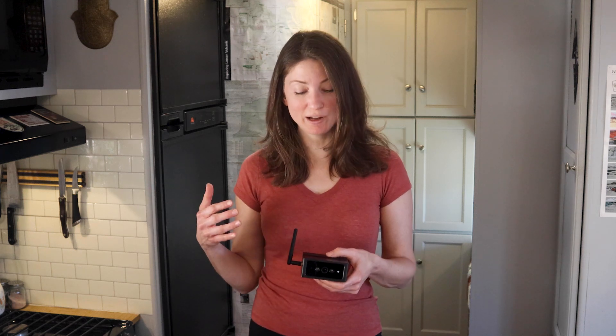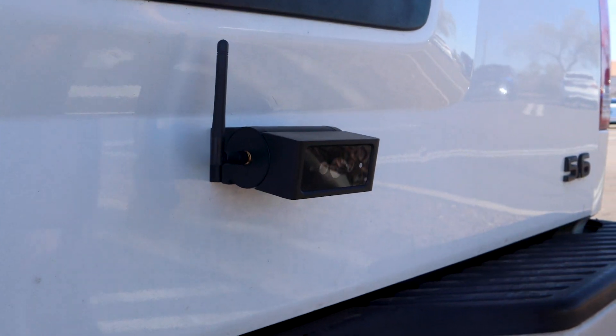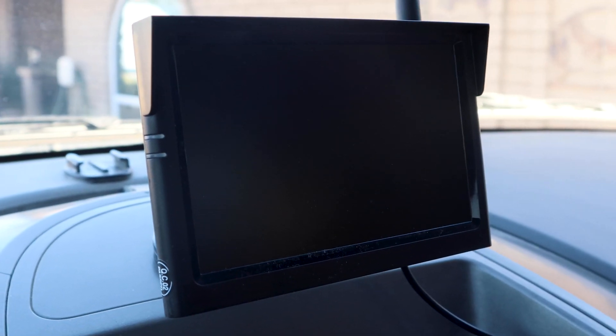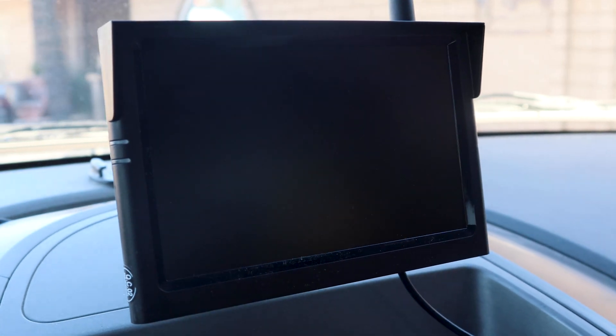Today we're going to be talking about the Autovox wireless backup camera system. Autovox sent us this camera for free for an honest review, and so far it's a pretty great product.